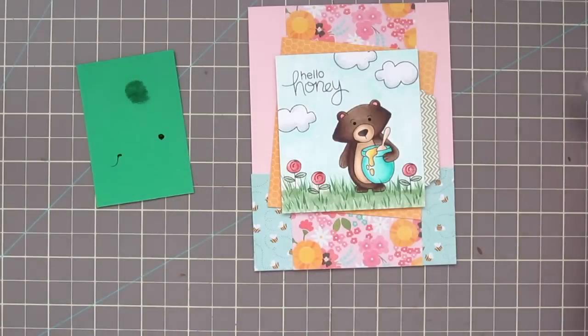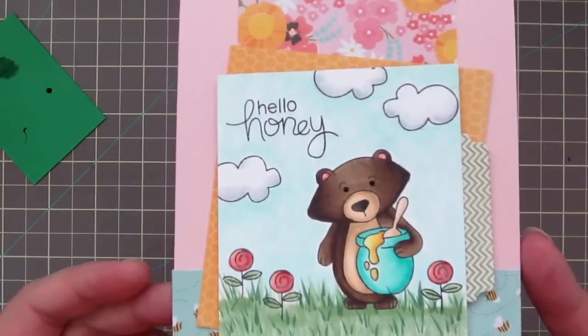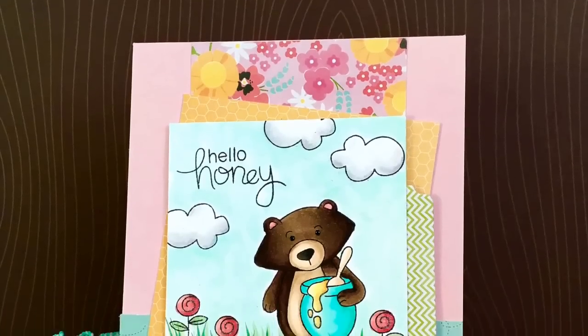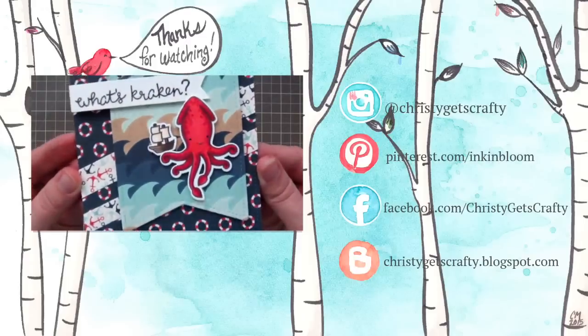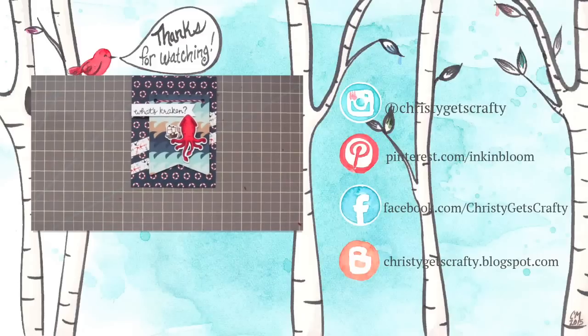And that's going to complete our card for today. Thank you so much for watching. I hope you'll head over to the Newton's Nook blog and check out their April release — it's super cute. And if you missed my last video, it's there for you on screen; just click the little video clip and it'll take you right to it. Have a great day.